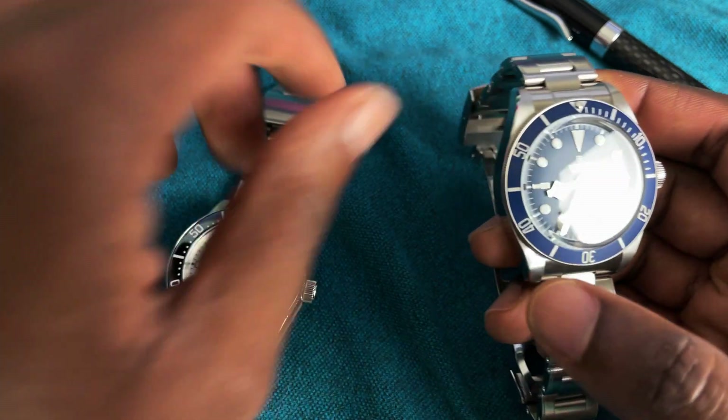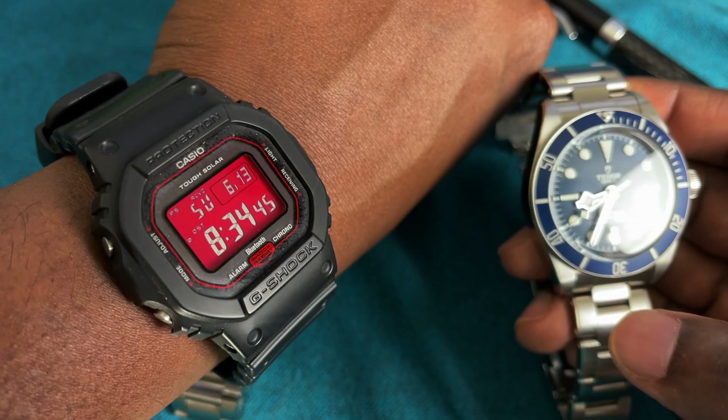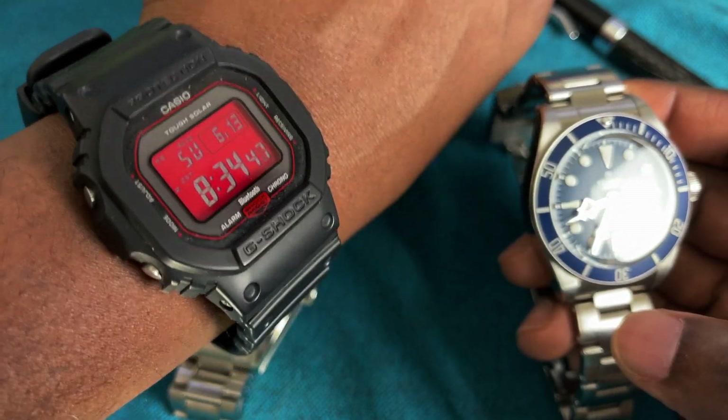Before we get started, I'm just going to do a quick wrist watch check. I am wearing the Casio G-Shock GWB5600AR Adrenaline.